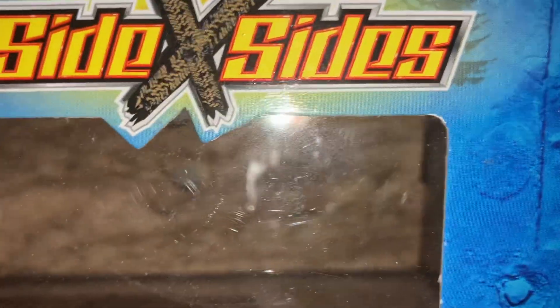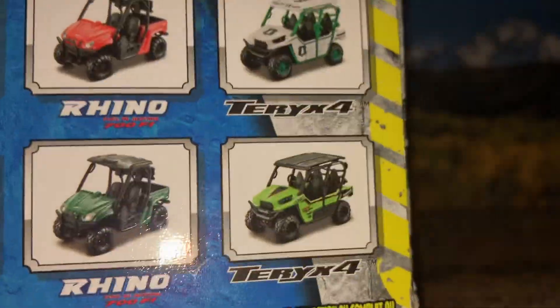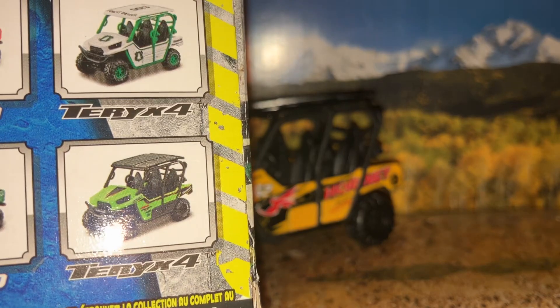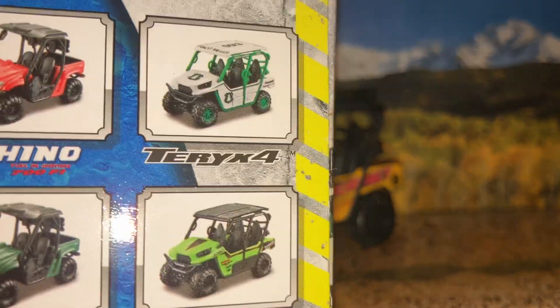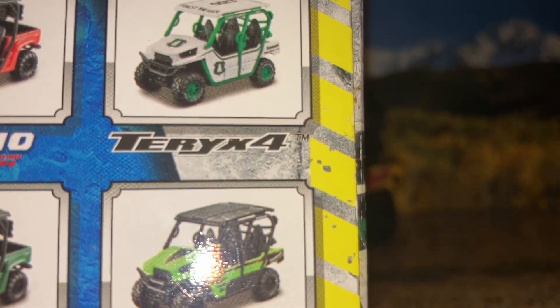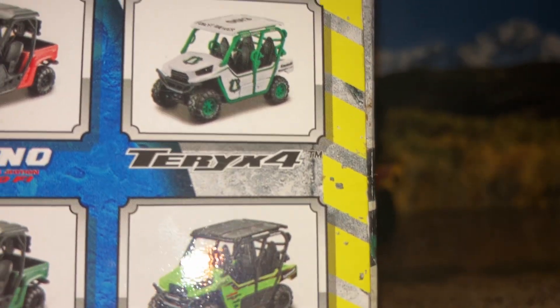Here's the box for it — it's part of a side-by-side series. You have the Teryx X4 in two color variations besides this yellow and black one: you have a lime green with black, and then a white with a slightly darker shade of green on the roll cage and hubcaps.